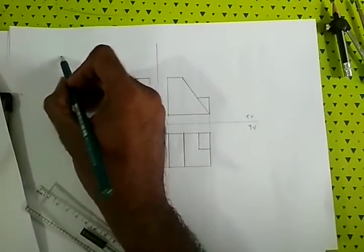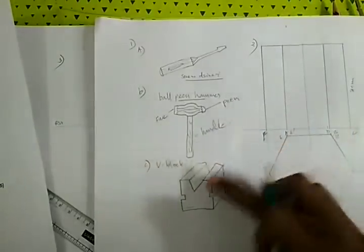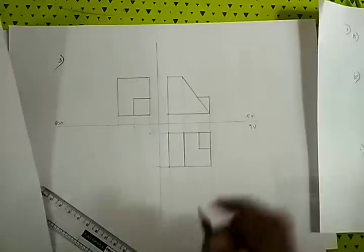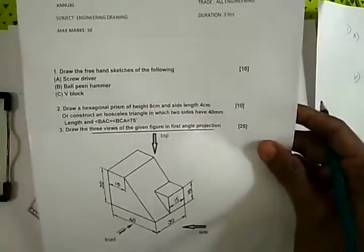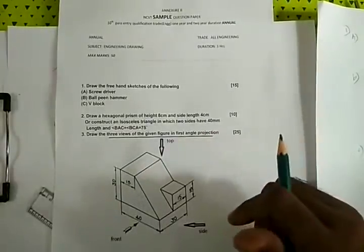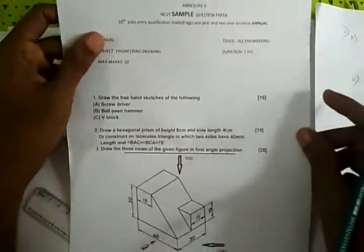This is the first question — screwdriver, ball pin hammer, V-block. This is the second question. Please contact via the description and comment box. Thank you for watching this video, and see you soon, bye.